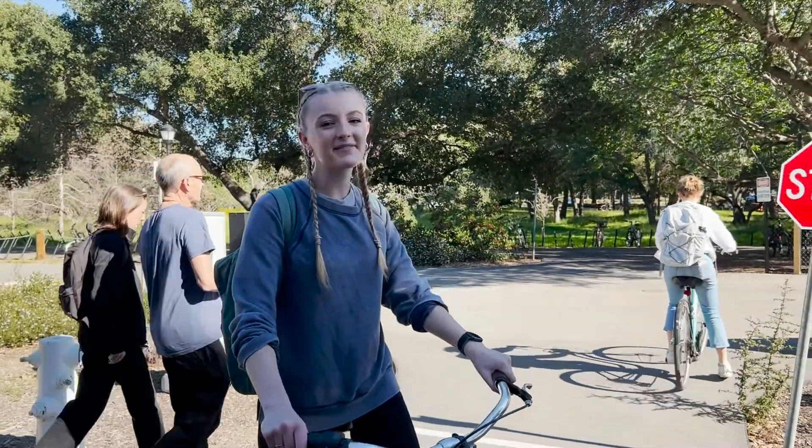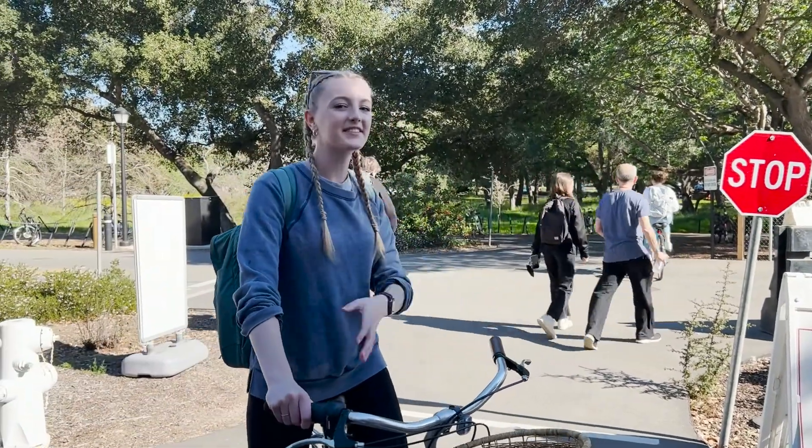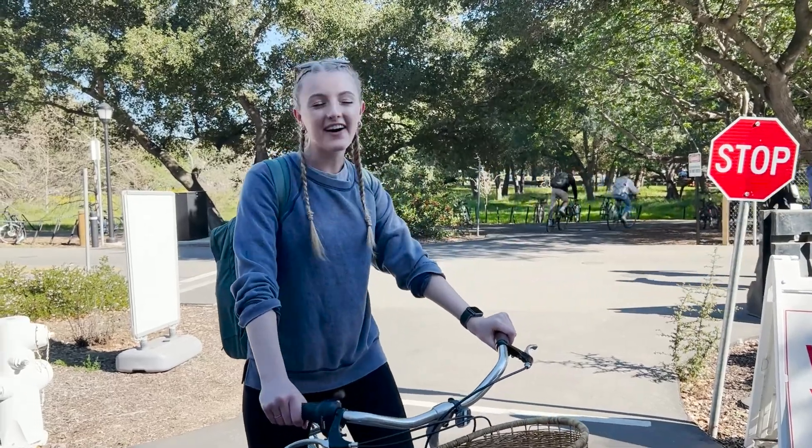Hi guys, so today we're going to be biking to the dish and collecting some lichen there. This is one of the many sites that we go to to collect lichen. It's going to be very fun.